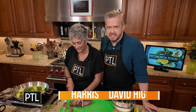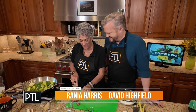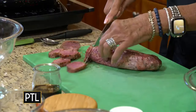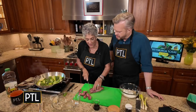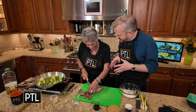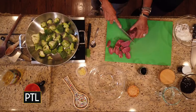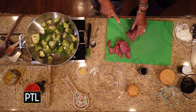Stir-fry season is continuing. Today we're doing a stir-fried pork — this is a pork tenderloin. I put it in the freezer for about 25 minutes so it got a little frozen. Why? To help make cutting it easier.